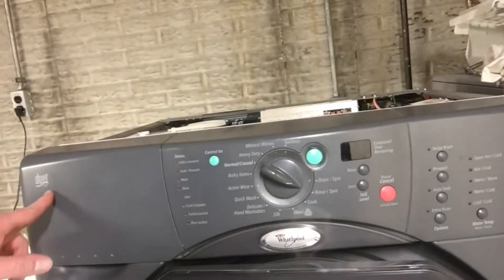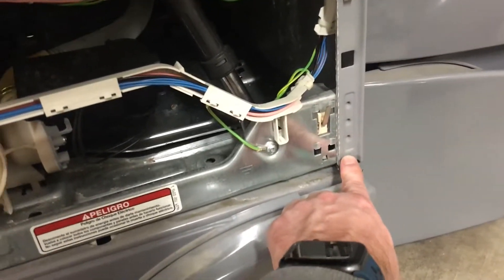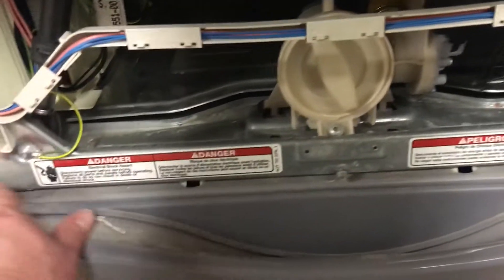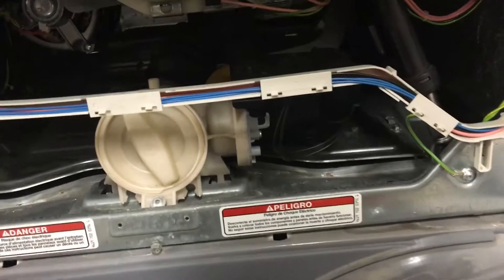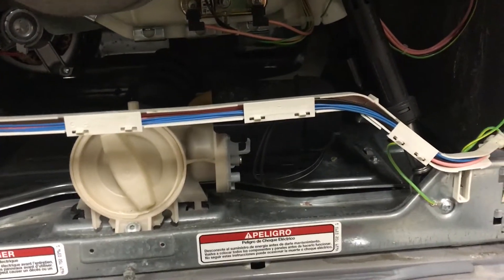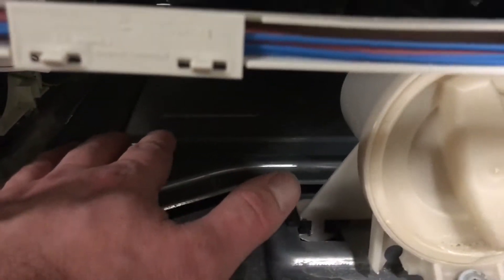I've got a Whirlpool Duet HT. So the first thing I do is take this front cover off. There's three screws — one here, one here, and one here. I took those three screws out and the front cover just literally pops right off. And once you're inside here, there was water pooling up in here.